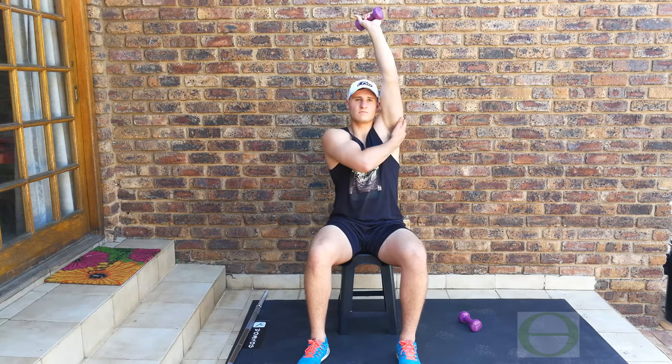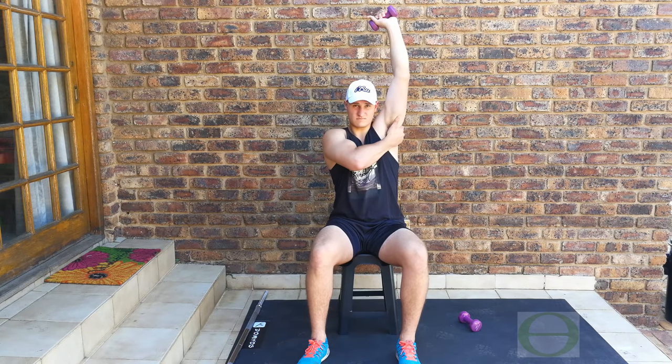Some people do this exercise offering themselves a little bit of support with the alternative hand. He's going to demonstrate still with the same arm but now offering himself support with his right hand. That's just a matter of comfort — some people opt for this position and there's nothing wrong with it.